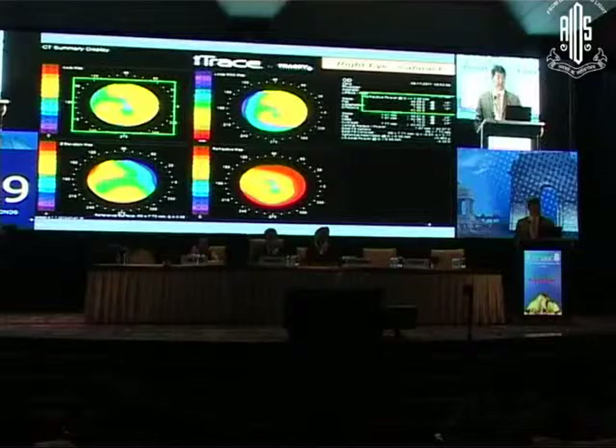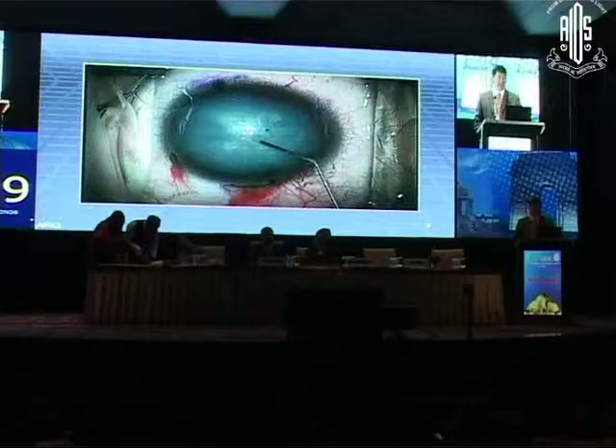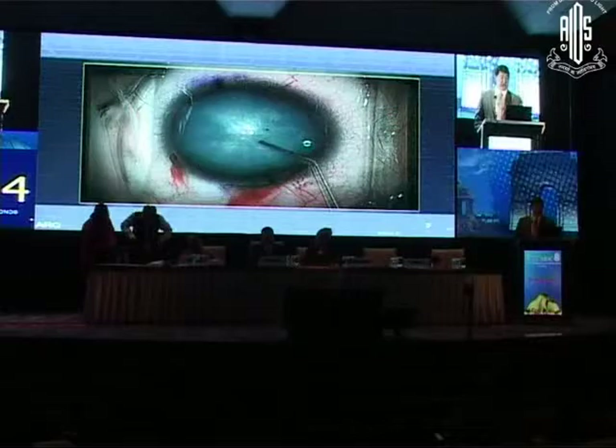He's 16. Here is the topography — he's got 1.66 diopters of cylinder at axis 15. The plan: the mother and I agreed a toric IOL makes sense in this 16-year-old. Here is the white lens, and I think many surgeons deal with that differently.